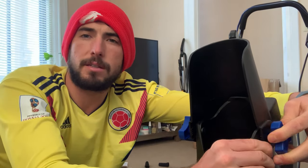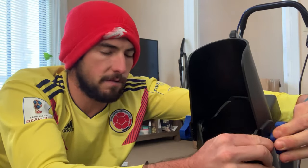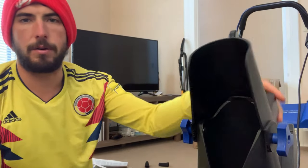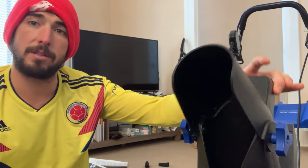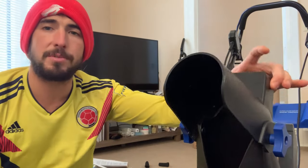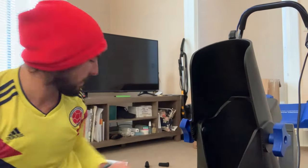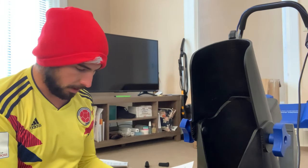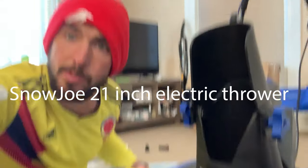Has anybody ever assembled one of these before? I think this is going to be one of the better selling products of 2019 as far as price and functionality. You have this functionality here where you can manipulate where you want the snow to go. So if any of y'all want to dump some snow on a neighbor's lawn, you got the ability. We're good, it's ready to go.